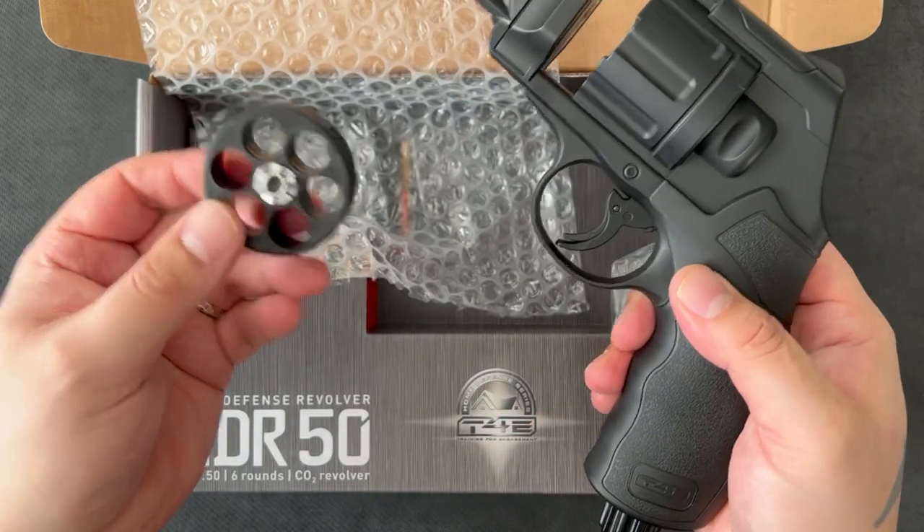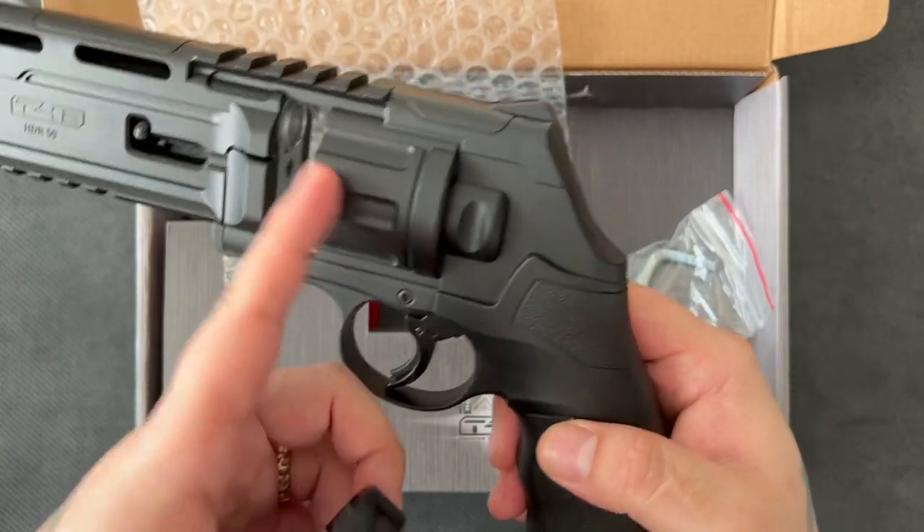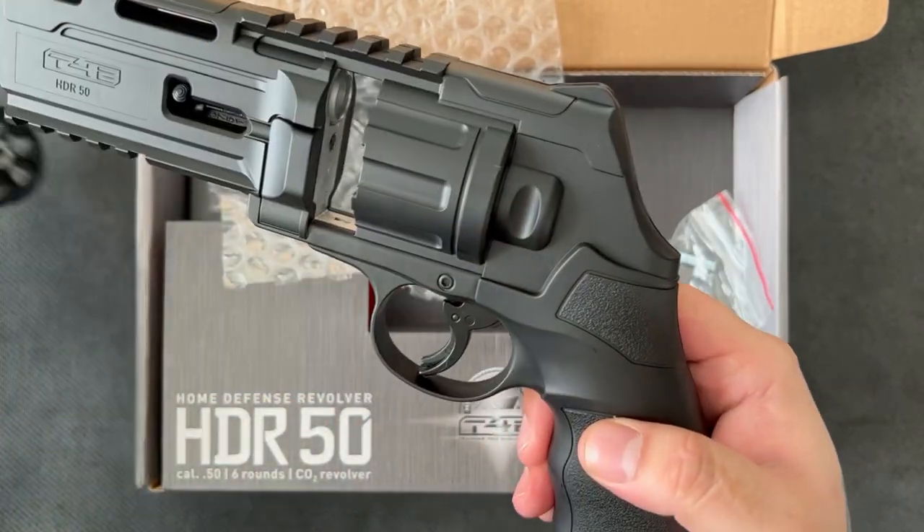That's how the magazine pops out. It comes with one six-round magazine. It'd be nice if that whole thing came up, but I'm assuming that's impossible because of how the mechanism works.